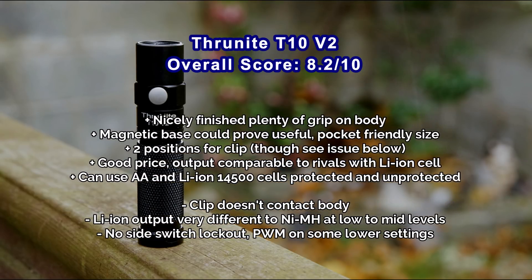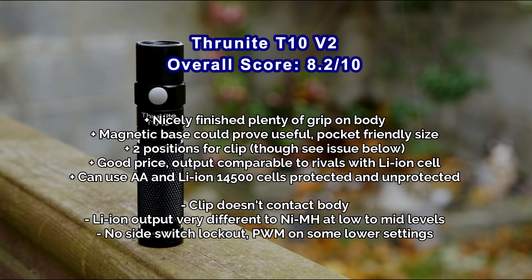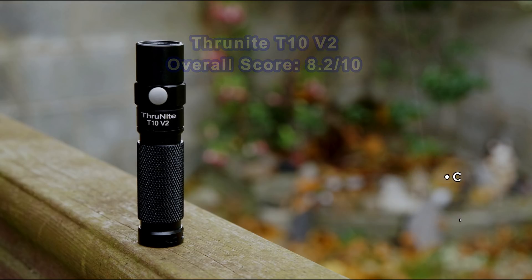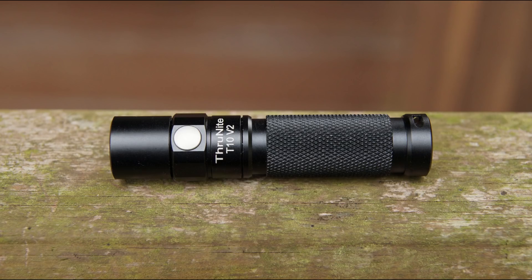The lithium-ion output is very different from the NiMH AA or alkaline, and I'd have liked that to be a bit closer. For example, the firefly isn't that low on lithium-ion and the top two settings are quite similar as well. I'd have liked a switch lockout on the side switch, and there's a little bit of PWM on the low settings with the lithium-ion battery. But other than that it's not a bad little torch.